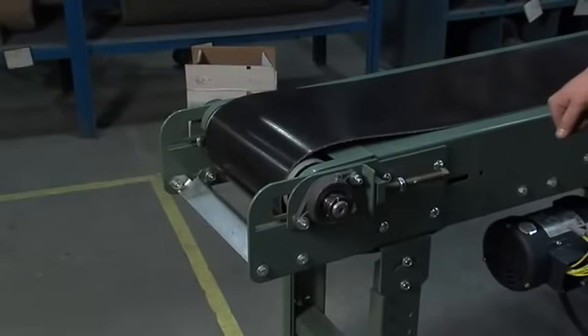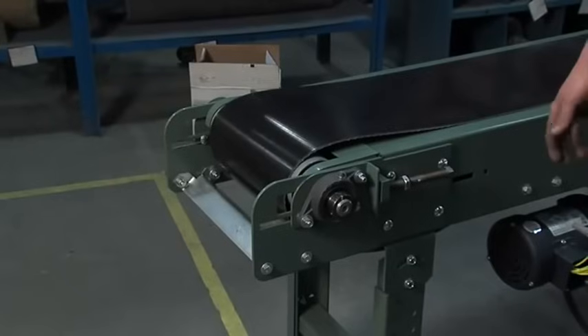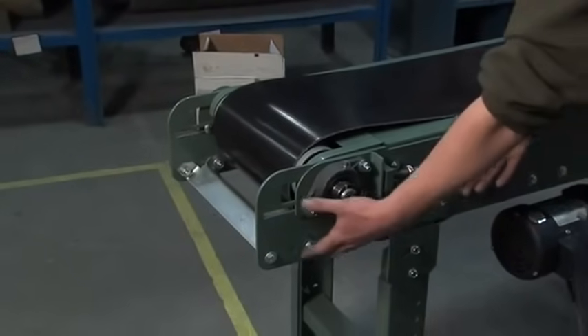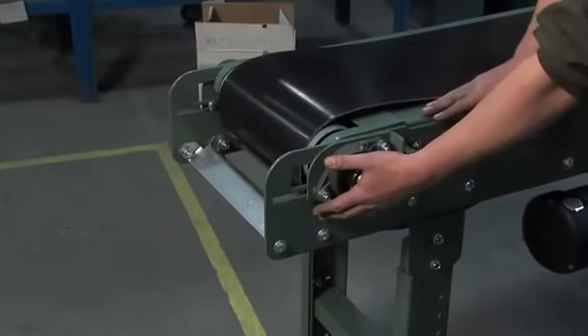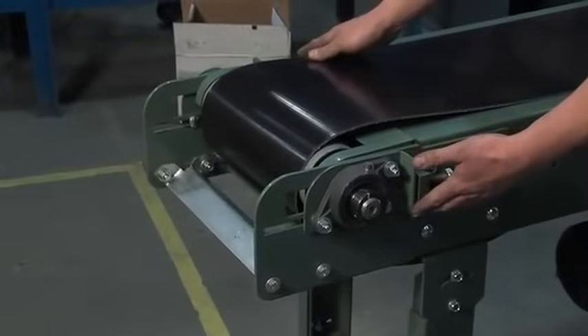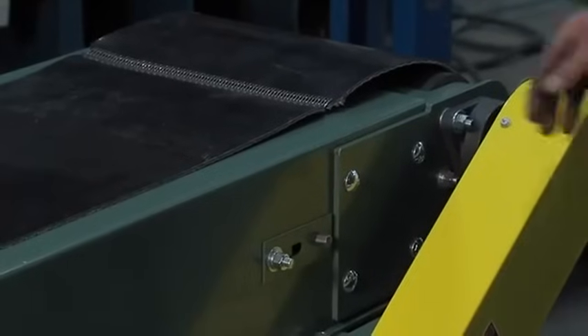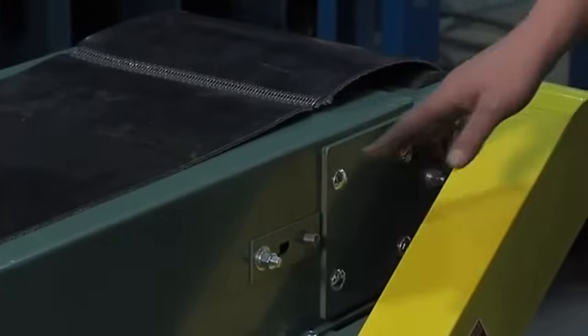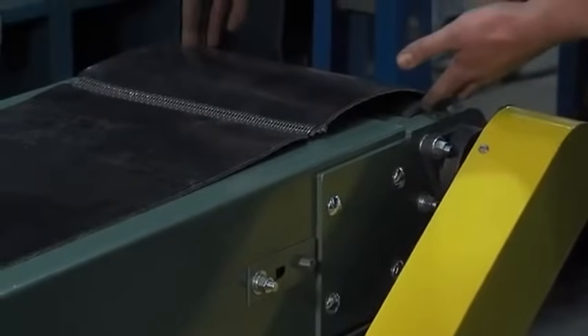The first thing you want to do before tracking your belt is to make sure that your conveyor is level with the floor. You want to make sure that it's square to itself, that all your ends don't sag up or down, and that this is level with the bed. Same with your other end — make sure that it's level with the bed and that your pulley is nice and split in between itself. At the drive end it needs to be the same way — level, square to itself, and the pulley nice and split.